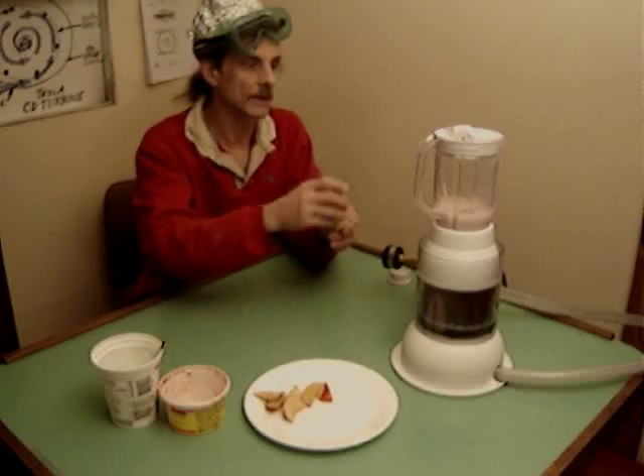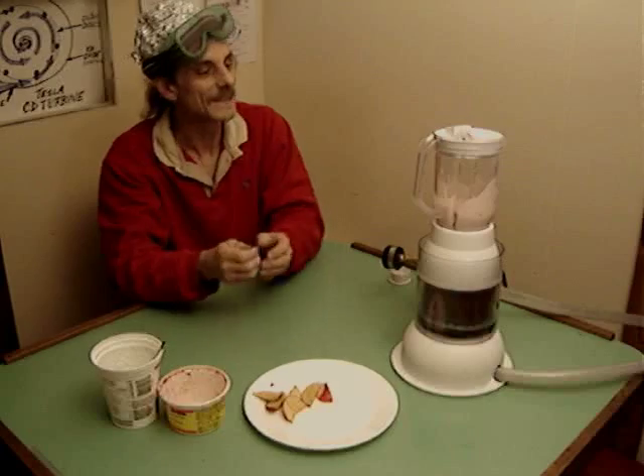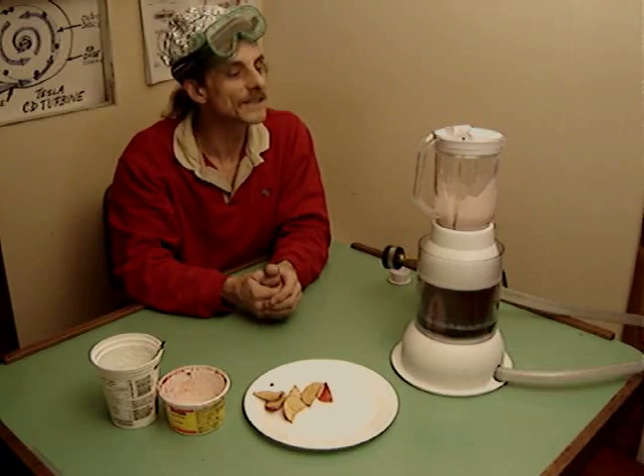Let's try the banana and see what happens. Well, the blender's hanging in there, but the banana's not really getting blended.